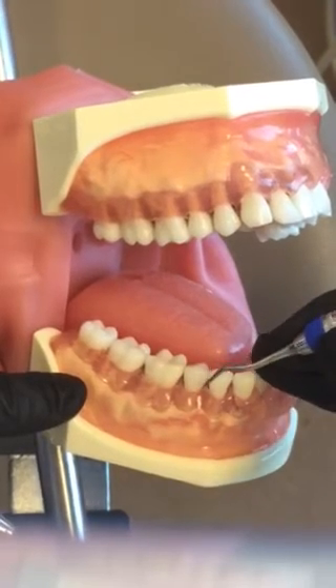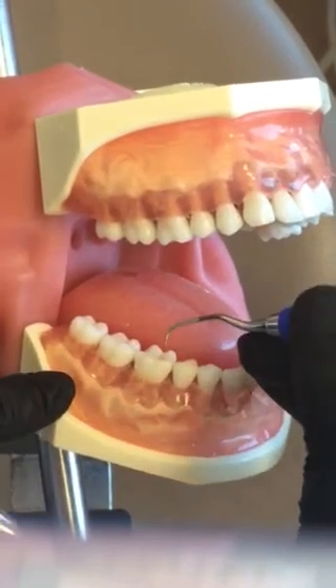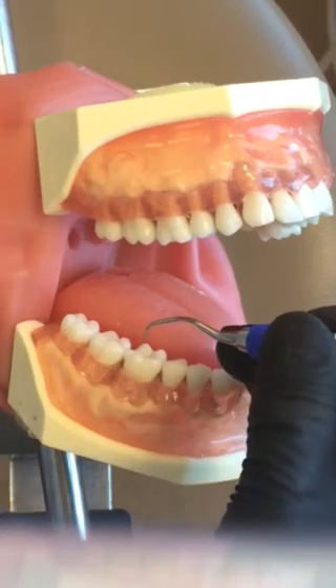This is your Gracie 13-14, a posterior area-specific curette used for buccals and mesial only, and lingual mesial only.